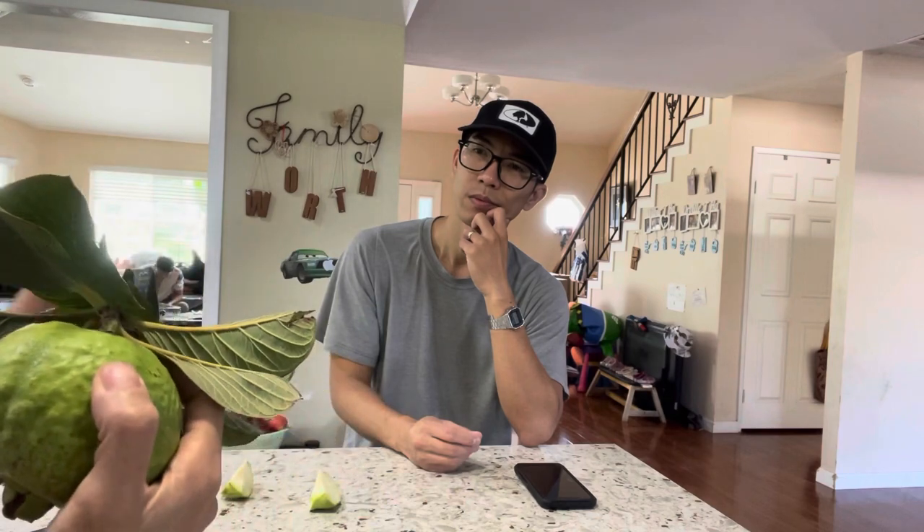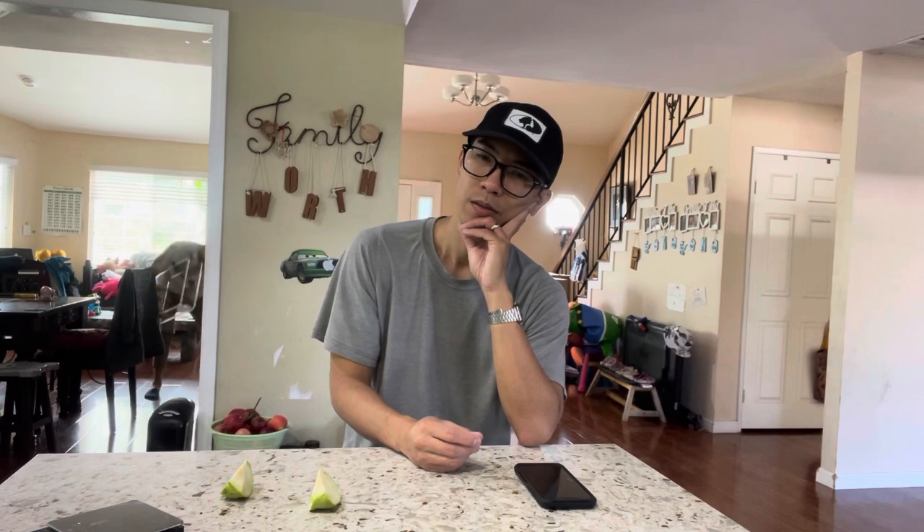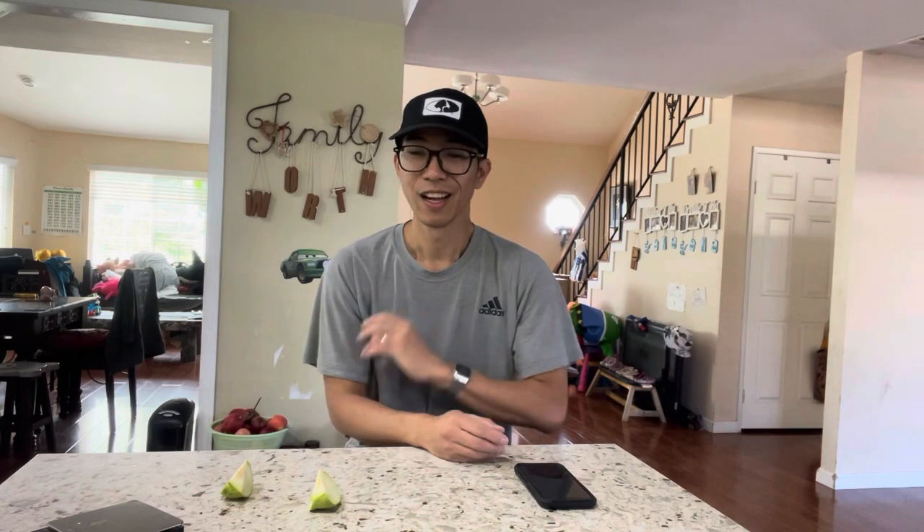Grafted guava sounds really heavy - make sure it's close to a support because it can break easily. I broke one. I recommend air layering over grafting - within two months you get a full root system. I've successfully air layered a couple of trees, but grafting is a very different story. Even though I graft cherimoya at 95% success rate, for guava I'd say it's only about 60%, maybe a little more.